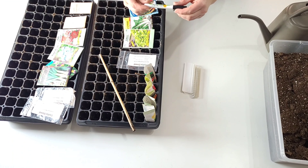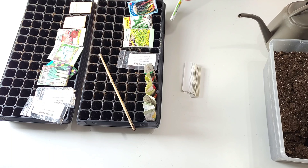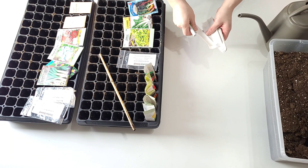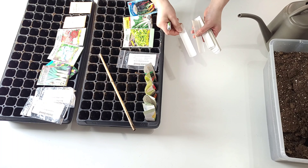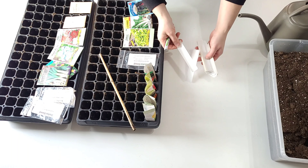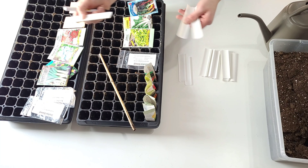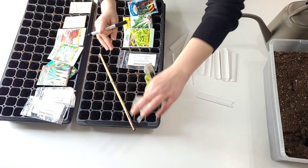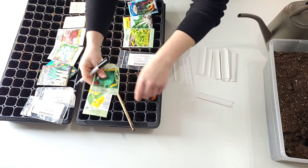First thing I have to do is get all my labels written out. I would suggest pencil or garden marker — those are going to be the ones that you won't have any issues with. I cut out my own labels. These are just vinyl blinds; I cut the blind into pieces. So that's all I do for that. I'm just going to write these out really fast and then get the soil going.